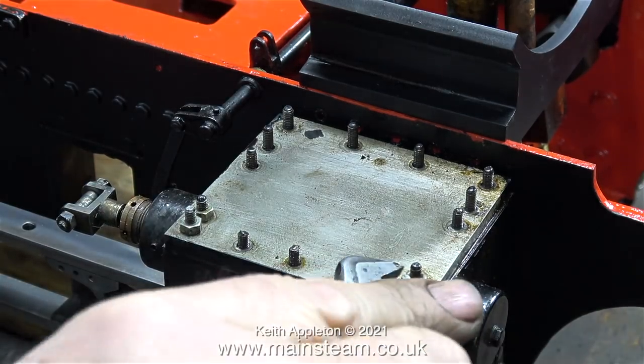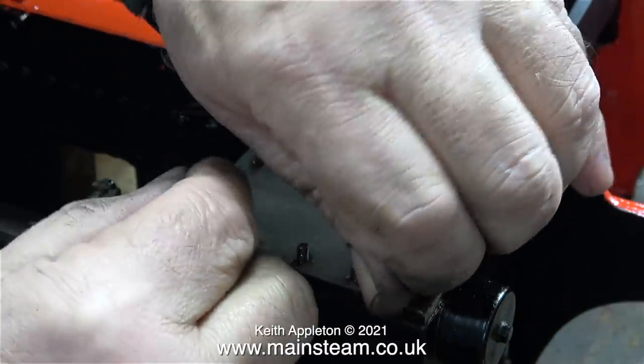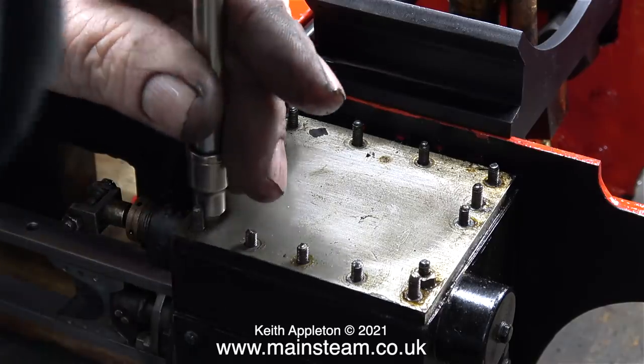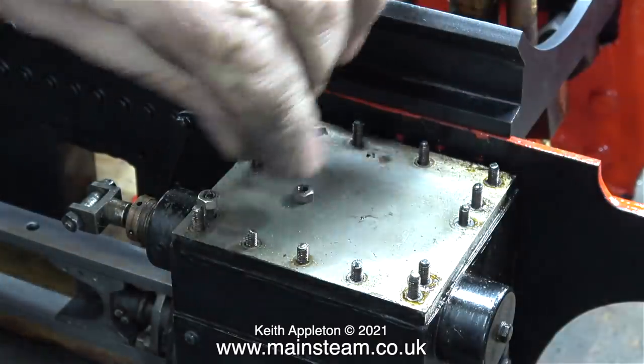The problem is that with a lot of BA nuts and bolts you can get them with different size heads. Because of this, often when you look at something like a 4BA bolt it doesn't follow that the nut is a 4BA nut. So you get your 4BA spanner and it doesn't fit. After trying about six I gave it up as a bad job.